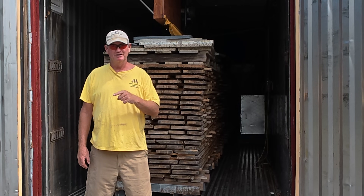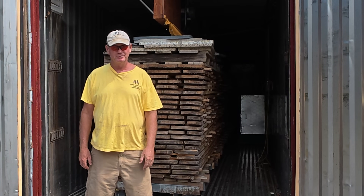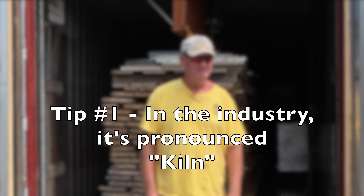The true spelling is K-I-L-N, so I pronounce them kiln. I get a lot of questions on this, so I'm going to try to answer them as I go. Right now, we're going to unload this kiln — K-I-L-N.